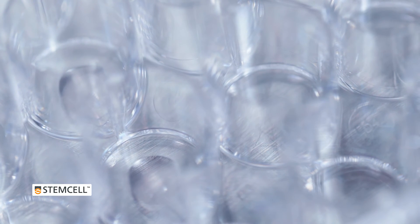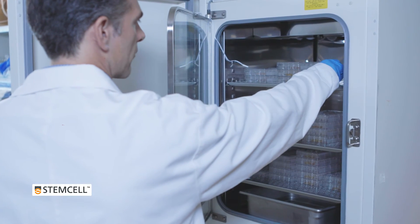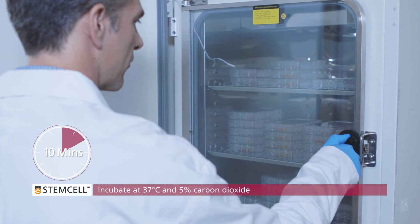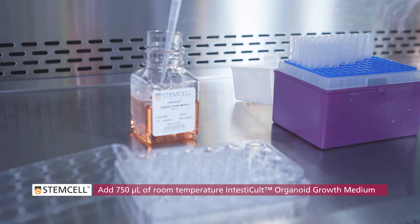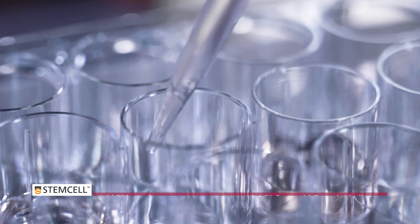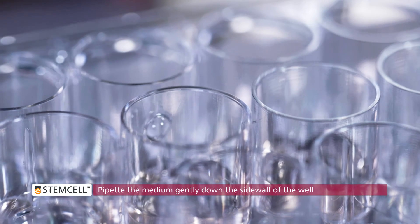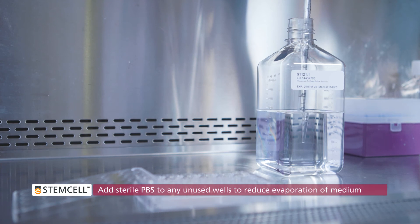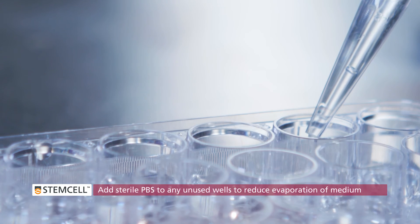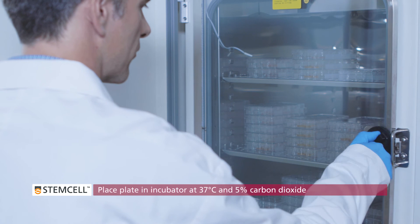The samples should form domes in the middle of each well. Being careful not to disturb the matrigel domes, place the plate in an incubator at 37 degrees Celsius. Incubate for 10 minutes to set the matrigel. Add 750 microliters of room temperature intesticult organoid growth medium to each well by pipetting the medium gently down the sidewall of the well. Be careful not to pipette the medium directly onto the domed cultures. Add sterile PBS to any unused wells to reduce evaporation of medium from the plate during culture. Place the lid on the culture plate and incubate at 37 degrees Celsius and 5% carbon dioxide.